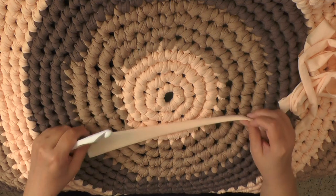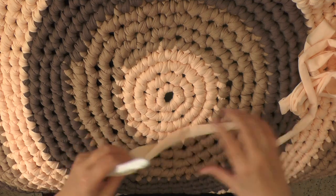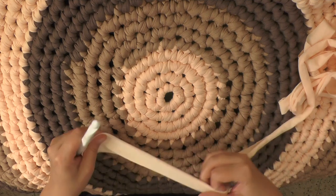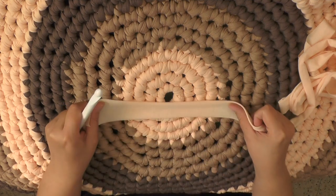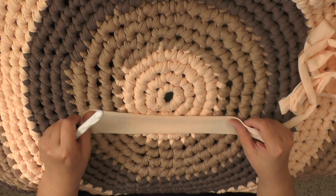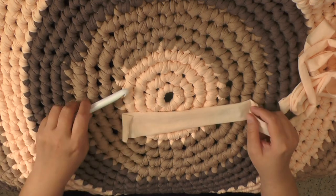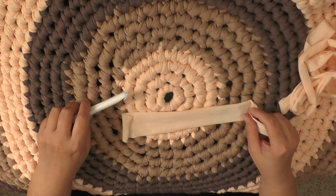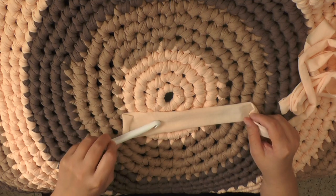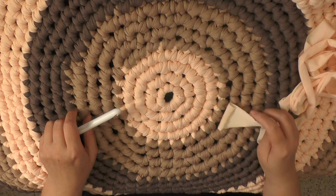Now I do have carpal tunnel — it's not full-fledged carpal tunnel, but I do have problems where I cannot just keep crocheting all the time, even with regular yarn. But this stuff was oh my god, so much worse. I can only do like a few rows a day, and sometimes I'd have to skip a day because I would still feel the tiredness from the day before. So don't think that you're going to get this yarn and be able to make a rug in a day, because that is just not going to be the case.